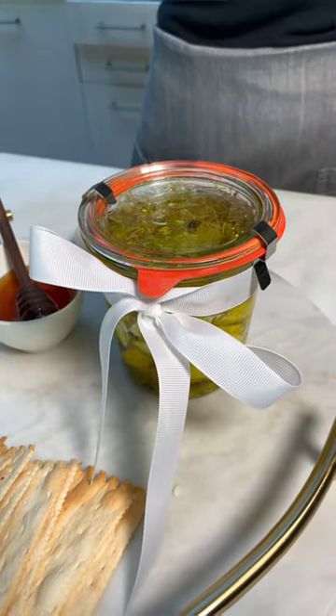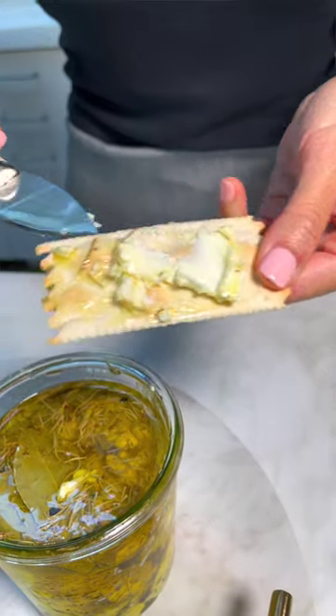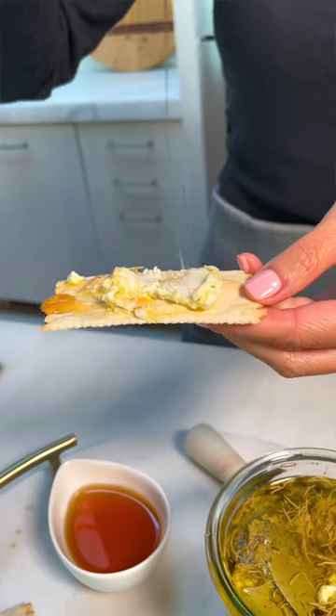This makes the best hostess gift. You guys loved the marinated feta last year, so this year we're marinating goat cheese. It really pairs well with any savory or sweet thing.